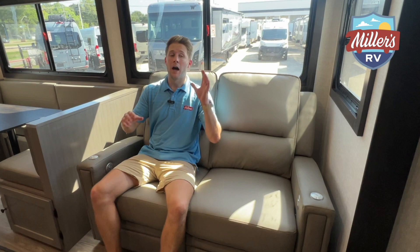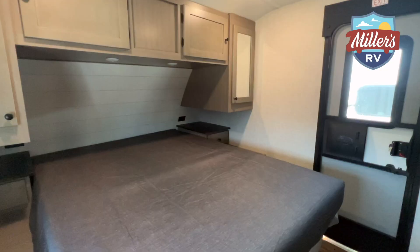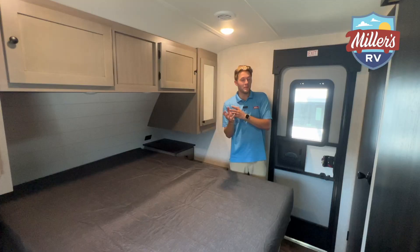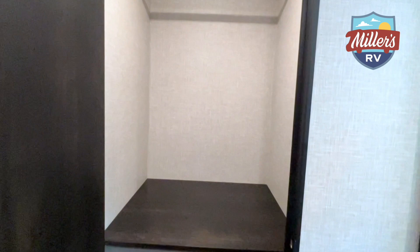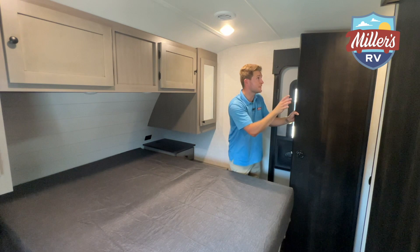I'm going to show you the bedroom. I just walked in this bedroom for the first time — we got this trailer in yesterday. To my left you have a closet. I had no idea you have a big closet with hanging space — it's huge — and you've even got a little cubby storage there. This is a very nice surprise.